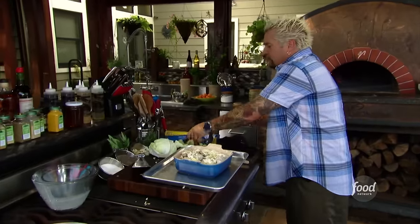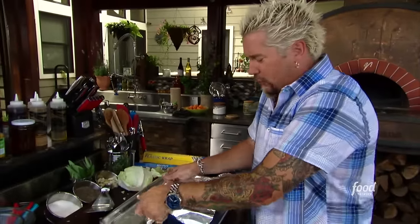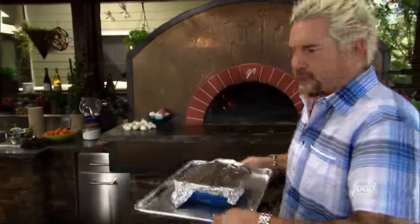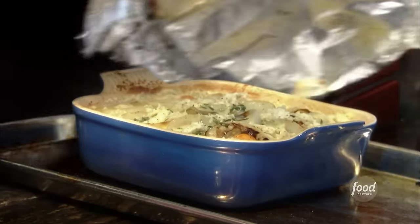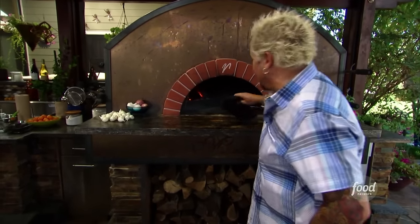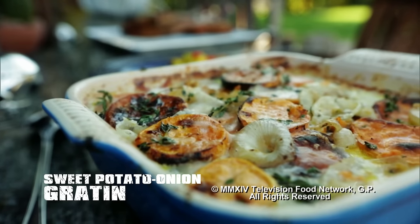This is where it all comes together as we pour this right on top — horseradish, thyme. See that horseradish coming out right there? That's just going to soak right down into it. Throw some foil on it. The wood-fired oven's rocking right around 350 maybe 400 — 350 is what we're looking for, so we'll let this go for about 30 minutes. Sweet potato onion gratin baked with thyme, horseradish, and Gruyere cheese until bubbly. These flavors are on point.